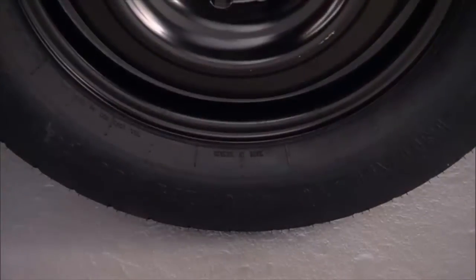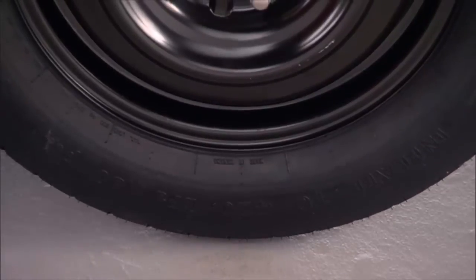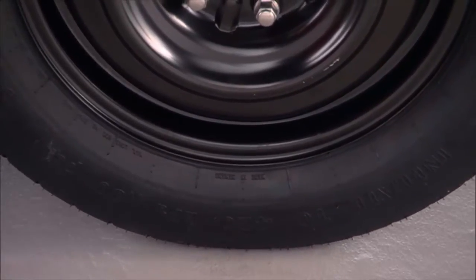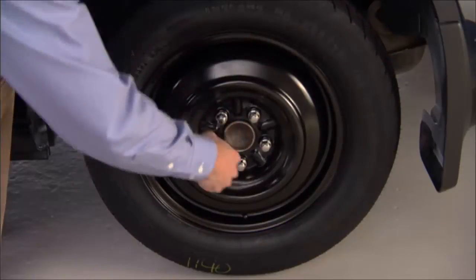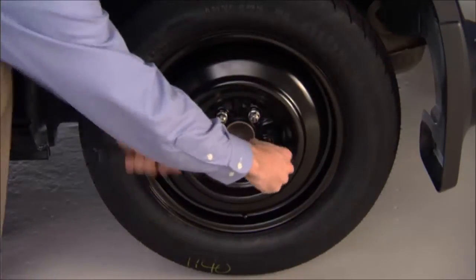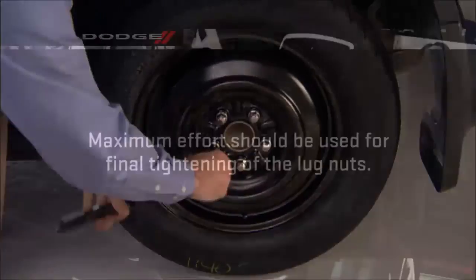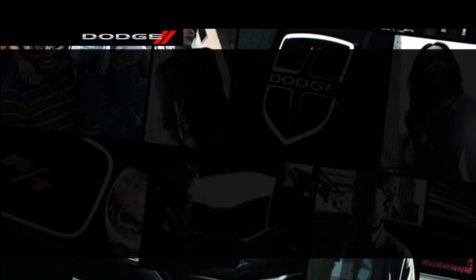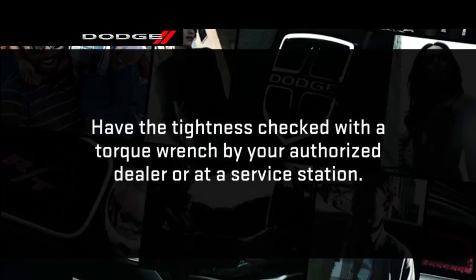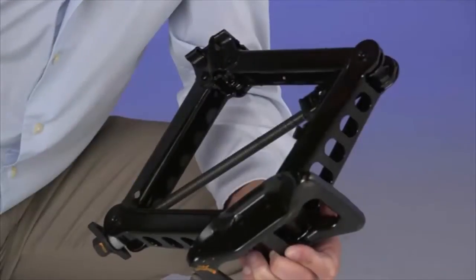Now you can lower the vehicle by turning the jack screw to the left and remove the jack. Once on the ground, you can finish tightening the lug nuts. Alternate lug nuts until each lug nut has been tightened twice. Maximum effort should be used for final tightening of the lug nuts. It's always a good idea to have the tightness checked with a torque wrench by your authorized dealer or at a service station.